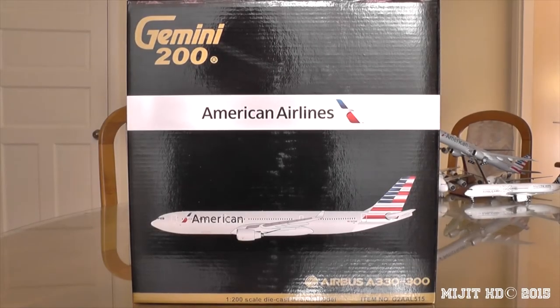Hey, what's up guys, MidgeHD here, and I'm here with another really awesome model. This is an American Airlines A330-300 by Gemini Jets in a 1:200 scale. I'm just trying to get back into my videos, so I'm sorry if I'm a bit off, but I want to make this as enjoyable as possible.